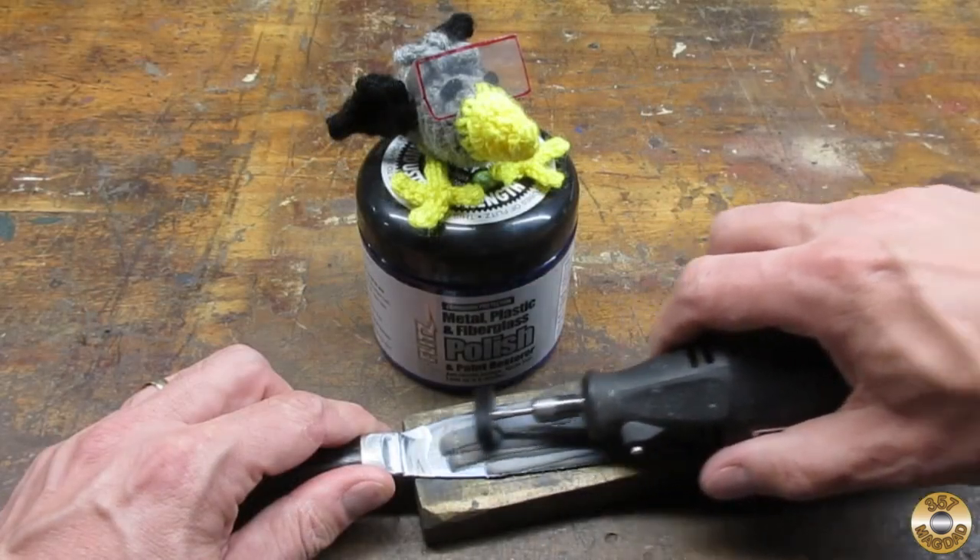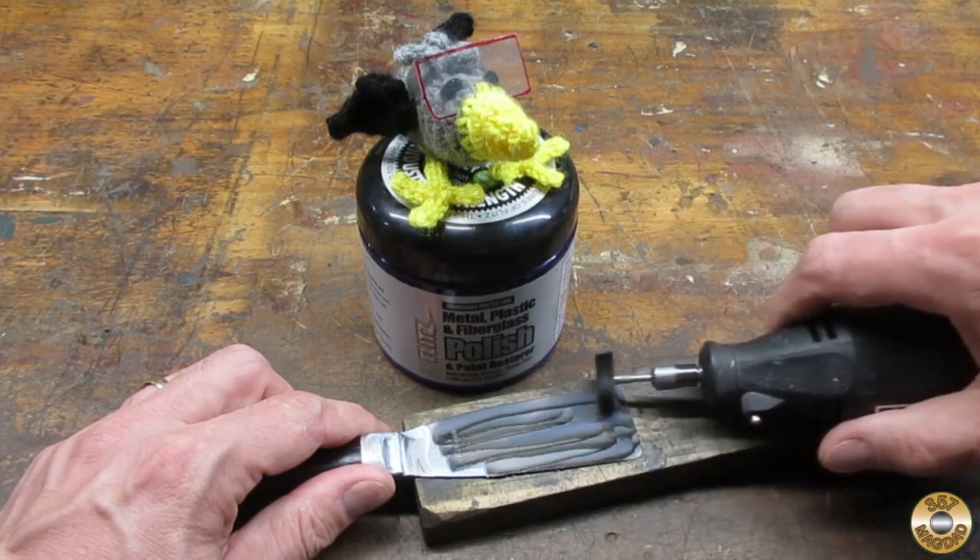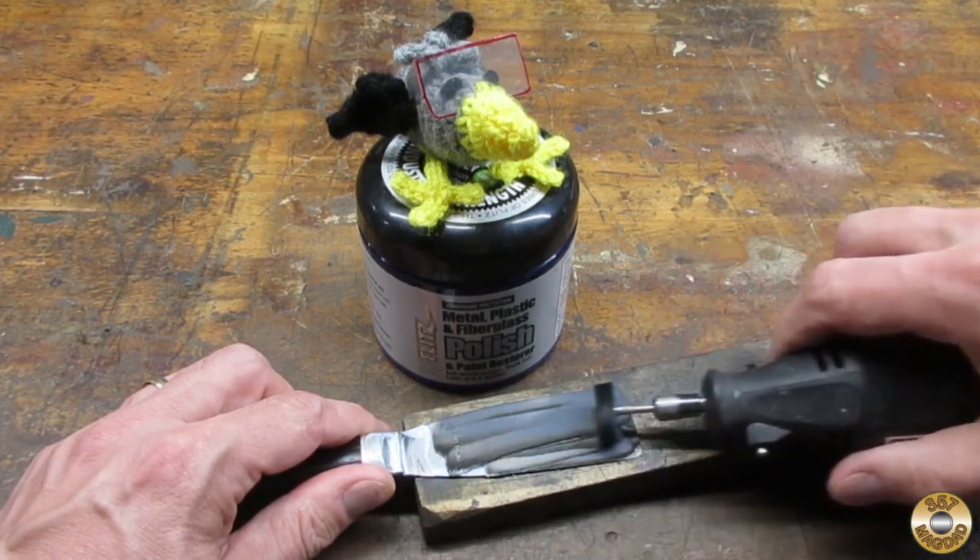I've been waiting for this moment. Flitzit. Now featuring a dentist tool.